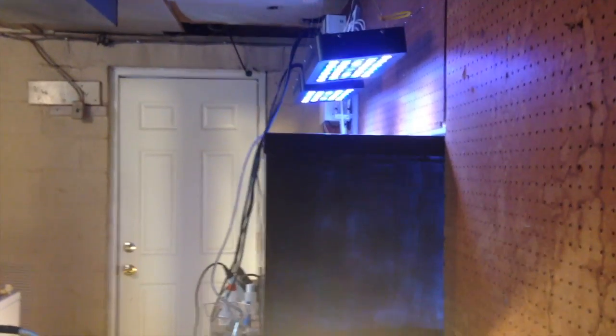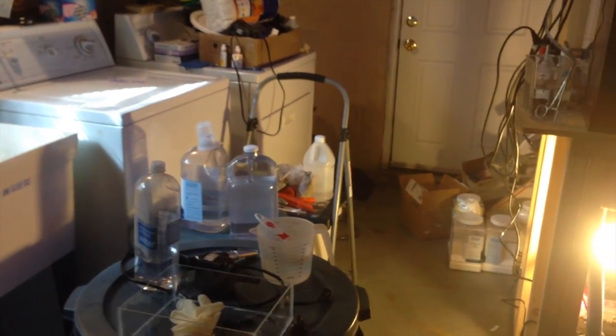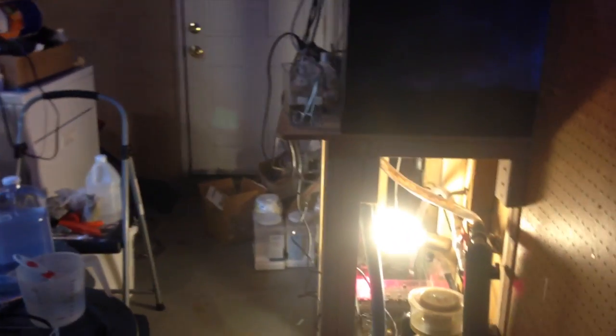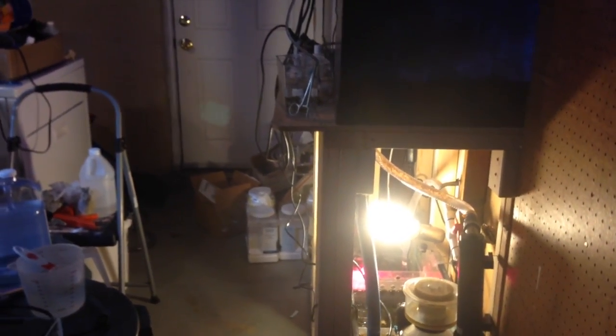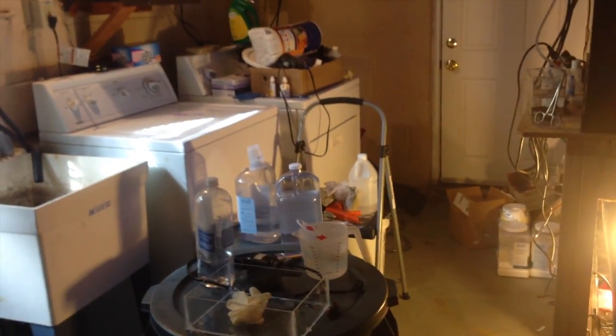I was dosing two-part ionic, but that's going to cost a lot of money with a 75 gallon — I'm dosing like 75 mils a day. So I went and got the Bulk Reef Supply two-part instead. That's doing very well; mixed it up and everything.